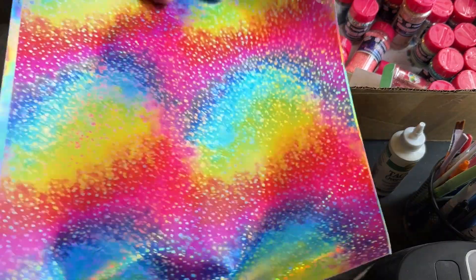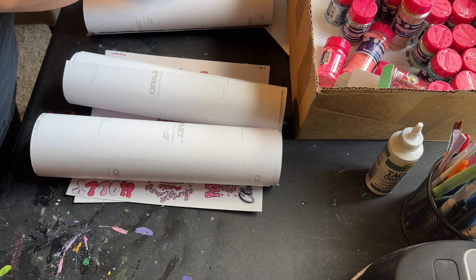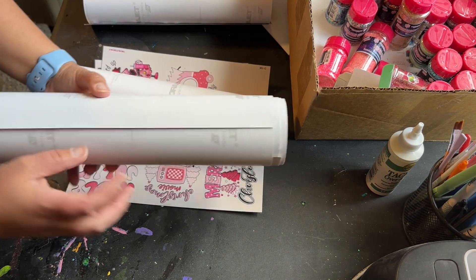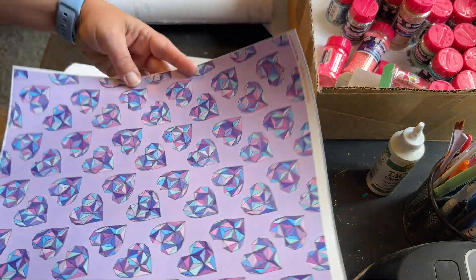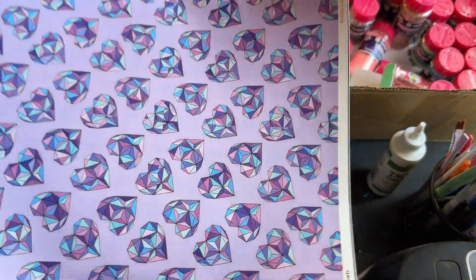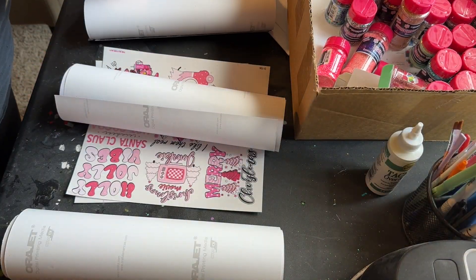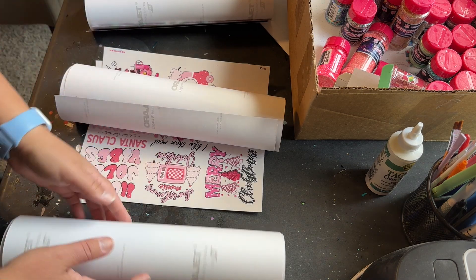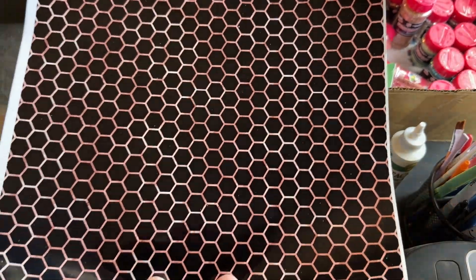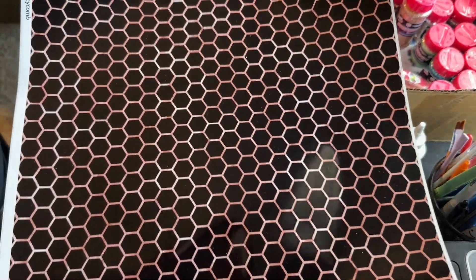Here's another rainbow holographic design — this purple and teal jewel tone heart pattern. And here's a pink and black honeycomb pattern. I'm really excited to use this one; I love making bee and honeycomb cups.